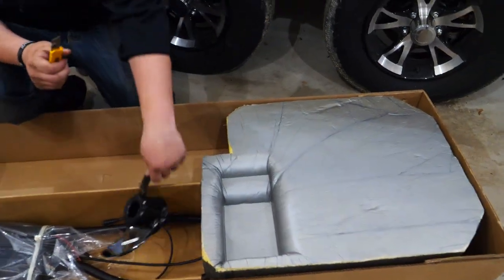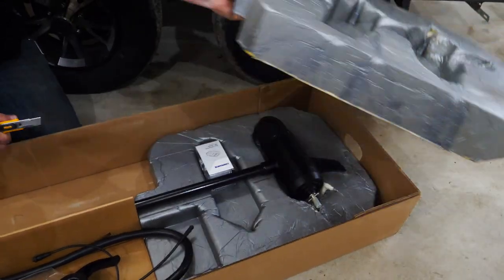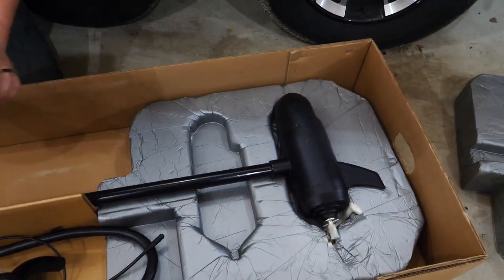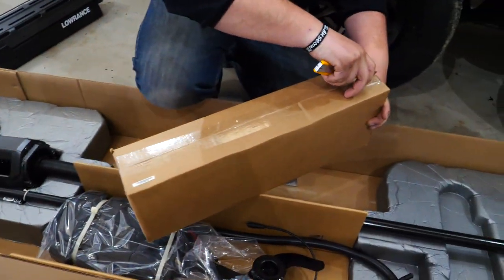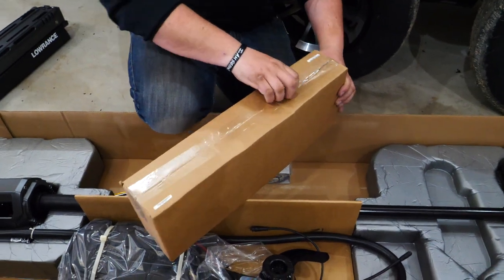This is going to be your prop for your electric motor. As we pull this foam back it's going to start to make sense. Here's your key fob for the 60 inch shaft — it comes with the key fob. Everything you're going to need is in that box, and then this other box has the power piston and a couple of the small connections and bolts.